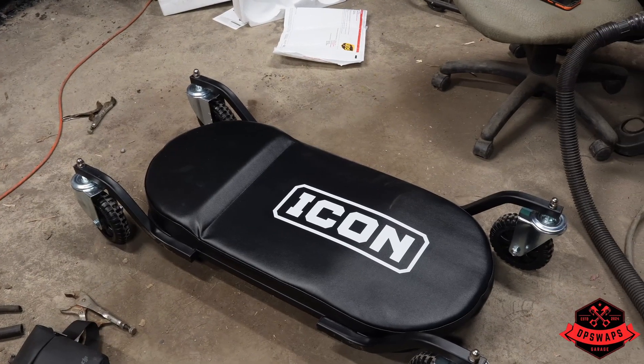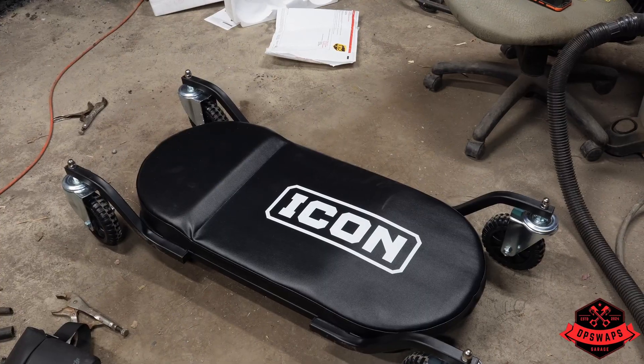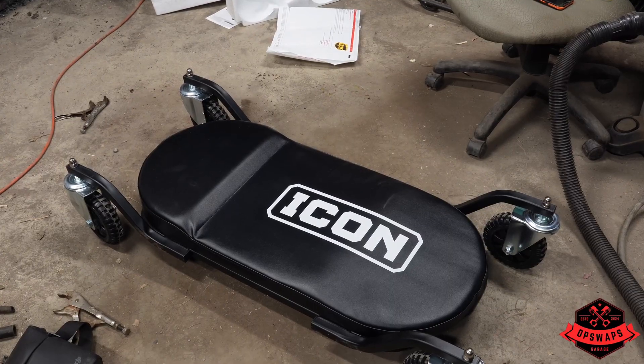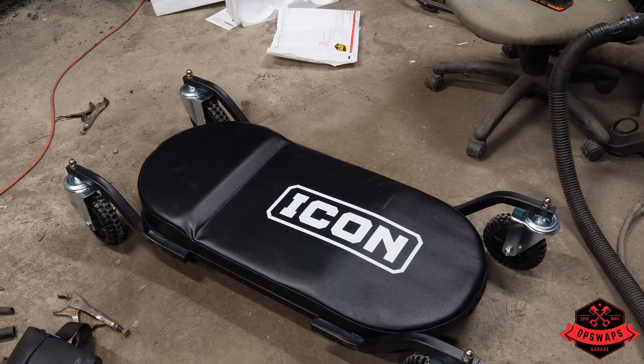Meet our newest addition to the workforce. The old Snap-on creeper — every time I got new wheels for it, they just keep coming out and stripping, it's bent, and it just doesn't roll in the dirt very well. So we decided to pick this bad boy up over at Harbor Freight. We'll let you know if we like it after a couple of weeks.